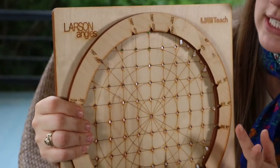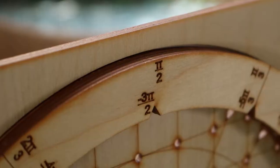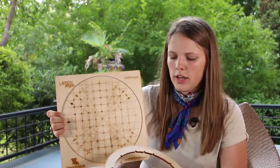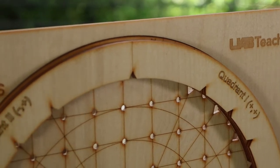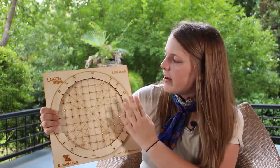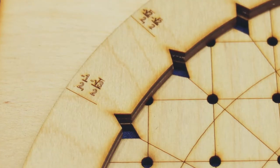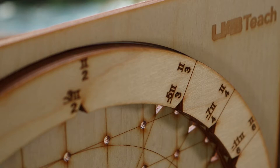I just want to show you a little bit about what it does. You have a couple of rings here and they have all different things on each side — it shows the four different quadrants, positive or negative coordinates depending on X and Y, Cartesian coordinates that line up perfectly, and radian measures and degree measures.